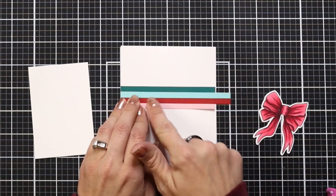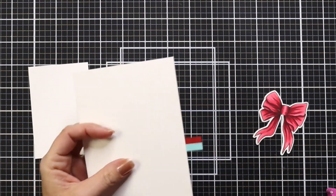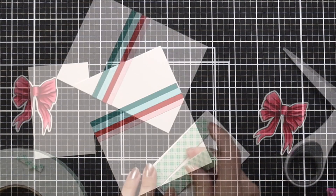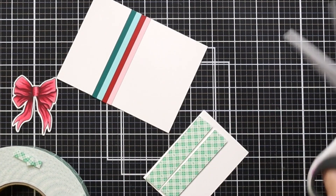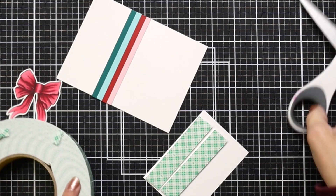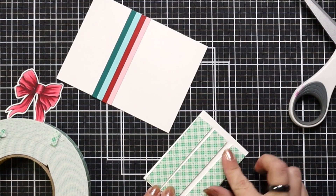Once I have those strips down, I flip it over and trim off any excess hanging off the edge of the card. I also have another panel of white cardstock trimmed down to about two and a half by four inches, which I'm going to adhere to the middle of my card using foam tape to give it a little bit of dimension — something to add to this simple design.